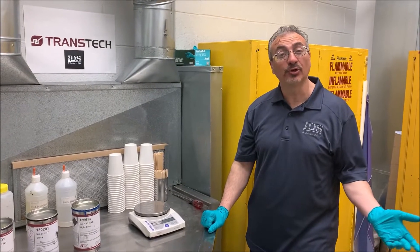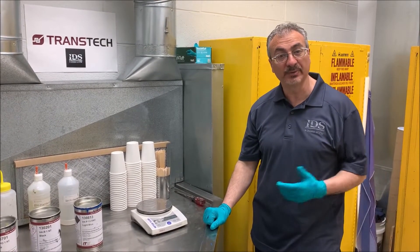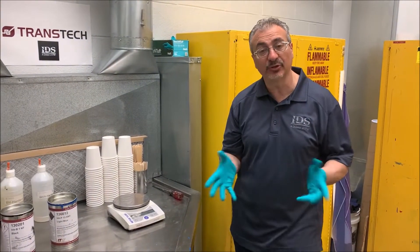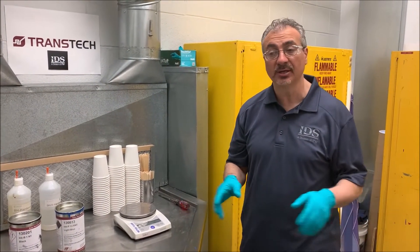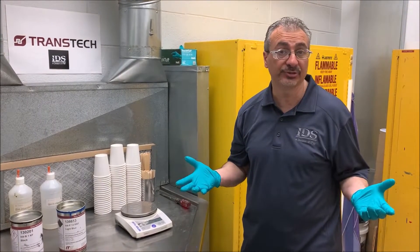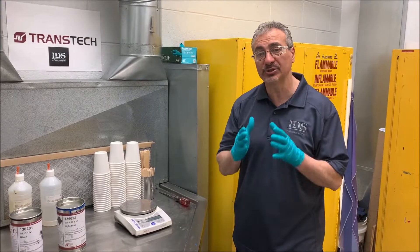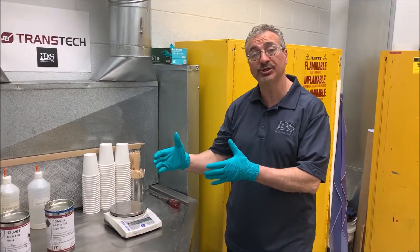Hello and welcome back to another ITW TransTech video. My name is Maurizio Caporelli and I have about 32 years of experience here at TransTech and overall about 34 years of pad printing experience. What I'd like to show you today is the proper procedure for ink preparation and ink mixing.